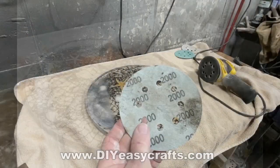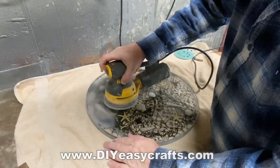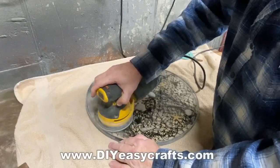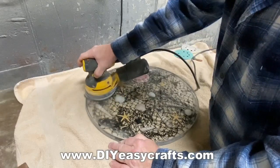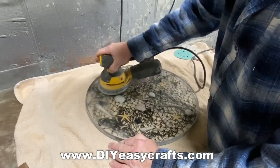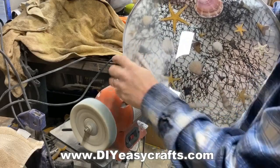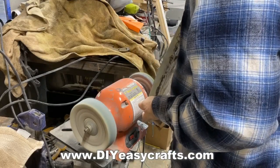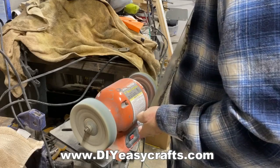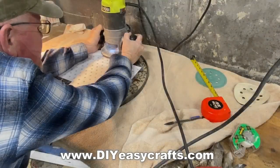Then I went to 1,000 grit, and then to 2,000 grit. This resin is actually pretty easy to polish. As long as you get to at least 2,000 grit and get all the scratches gone, it polishes up really easily. I just used a buffer in my shop with a little compound. They make buffing wheels you can put on a drill — there are a bunch of different options.